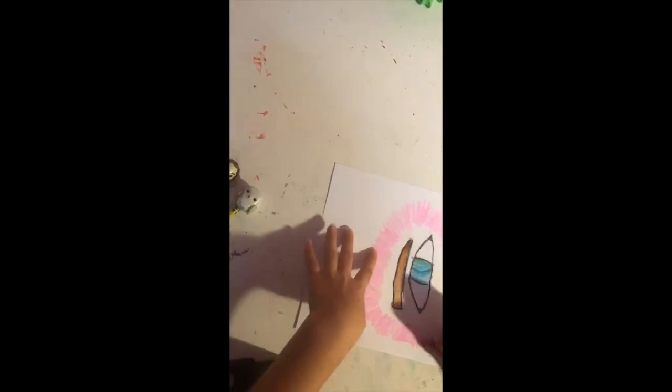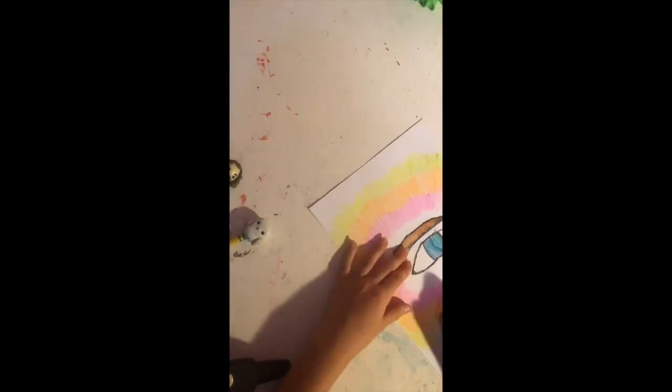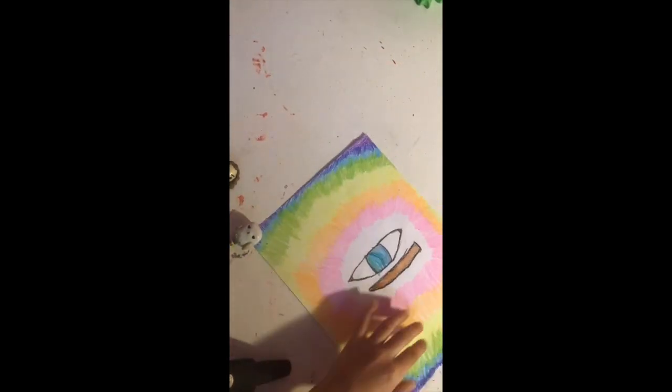So I didn't actually know what I was going to do for this drawing — I just chose these random colors. And look, I'm giving a thumbs up! I decided to do a rainbow for the background and it looked really cool, so I decided to go with it.